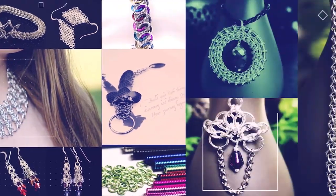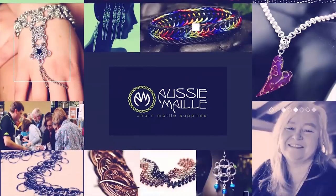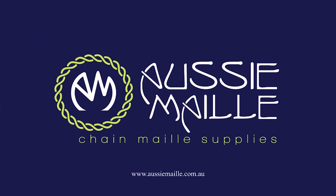Hi guys, my name is Deb Marnie and I'm from Aussie Mail. Welcome to our Chainmail tutorial channel. Thank you so much for popping in and joining me today. So today I'm just going to do a tutorial from our Mail It In Minutes playlist, and this one's for a necklace where you'll be utilizing the full Persian six in one weave.